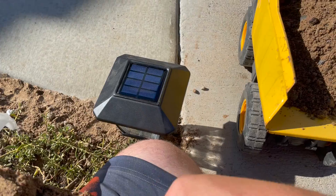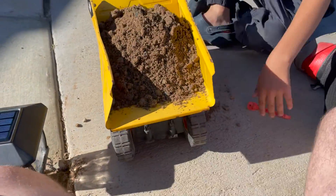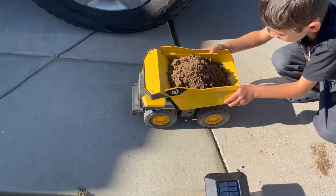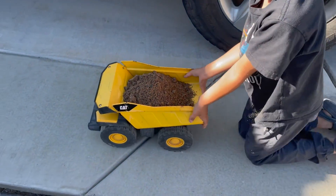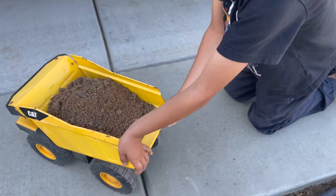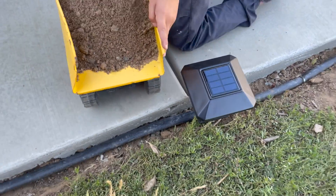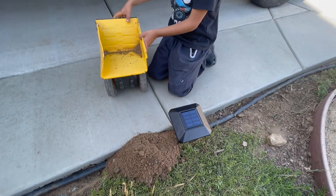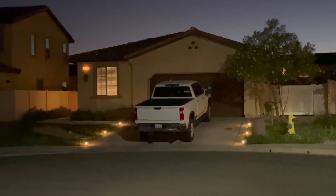This will be a good job. Drive it up there and dump it right here. Perfect. And that's how the lights look.